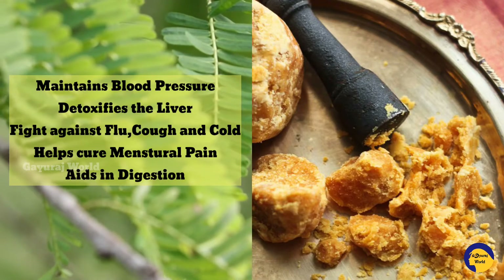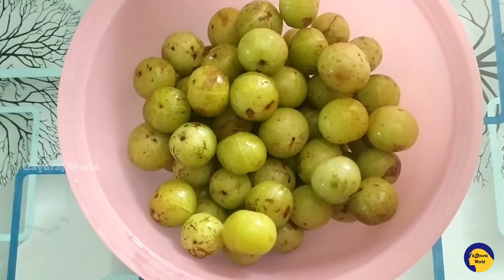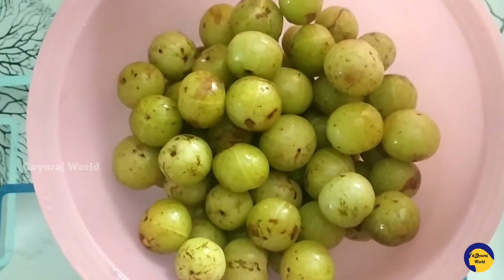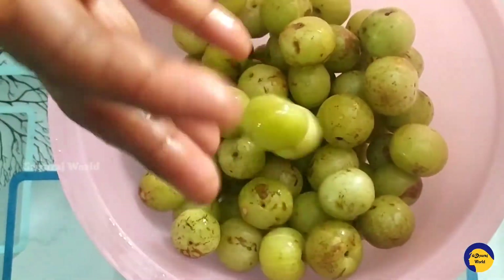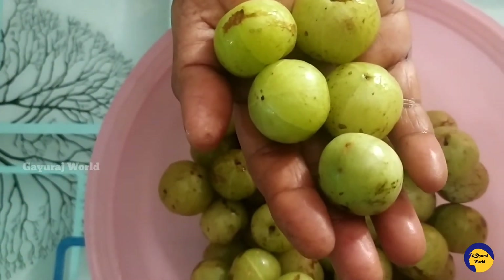You will need to prepare the ingredients. We will remove the seeds from the fruit and extract the pulp, removing any excess oil or liquid.